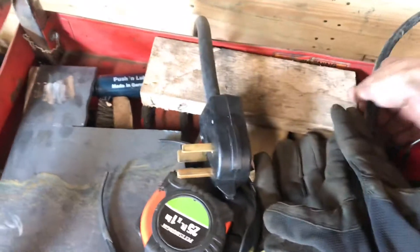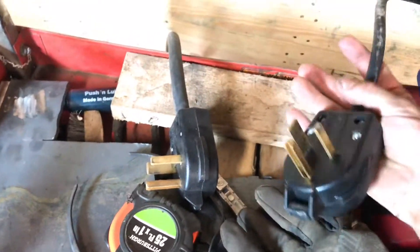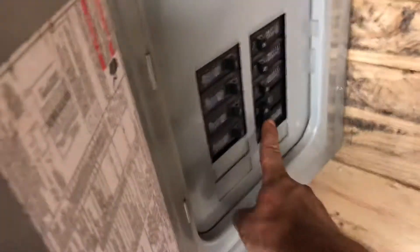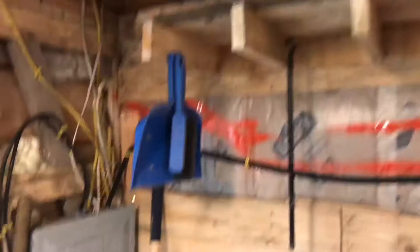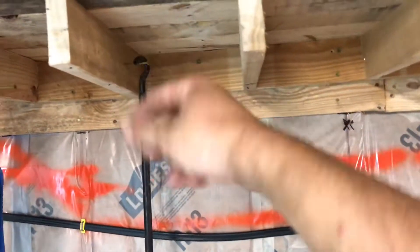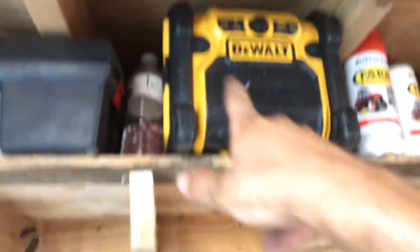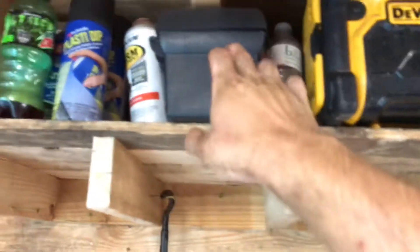I wired that up for 220 single phase, going into this outlet with six-gauge wire all the way to the box. I have a two-pole 30-amp breaker right there. I built myself a little shelf — two pockets are going to stay open to hang stuff on, and two pockets I'm going to close for rags. It's a shelf for paint, the radio, brake fluid, chainsaw, and more paint.